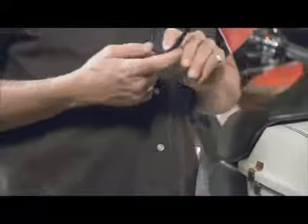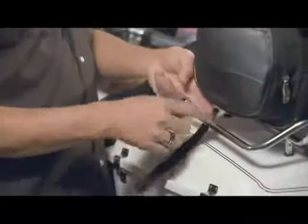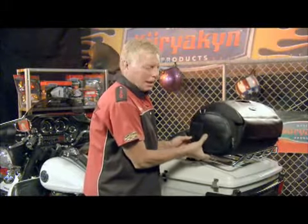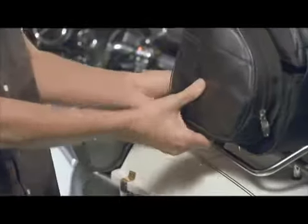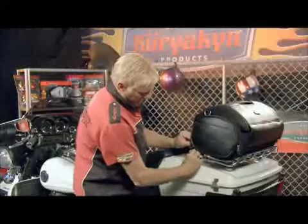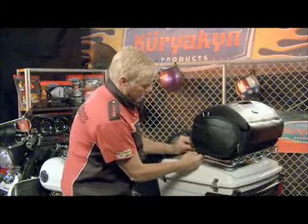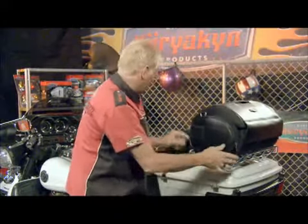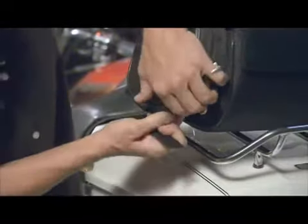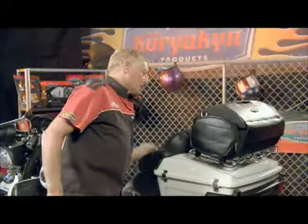Go with your soft side up, underneath your luggage rack, and hidden in between the bag and the pocket. Pull that out, pull the velcro out, go through your D-ring, and then underneath the luggage rack and catch it — but don't tighten it up right now. Grab your other one and do it on the back side.